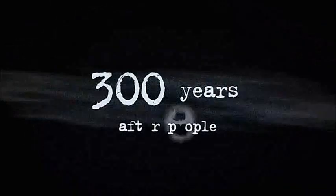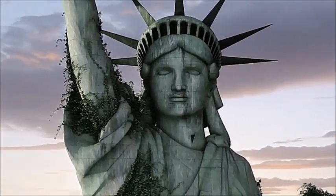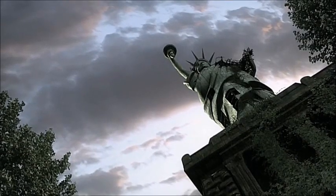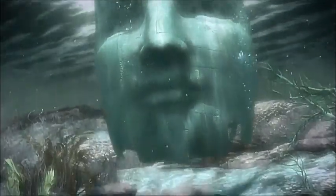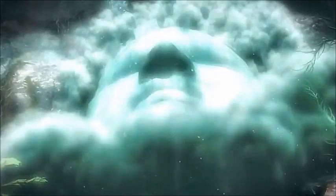300 years after people, the Statue of Liberty suffers a fatal relapse of an old complaint: galvanic corrosion. Her torch-bearing right arm is the first to fall; other parts quickly follow. Here on the ocean floor, these shattered symbols of hope become the fossils of the future.